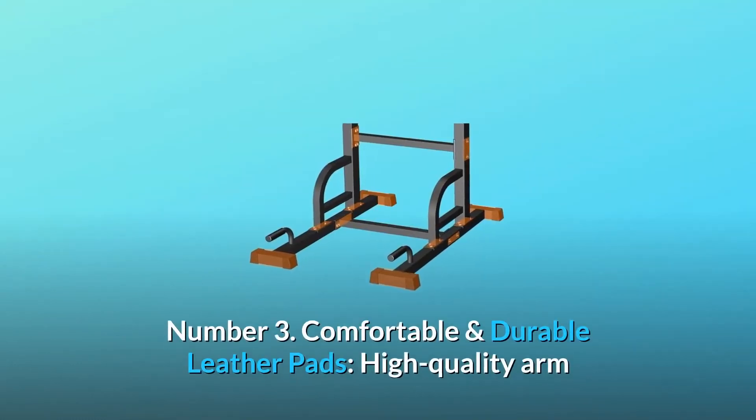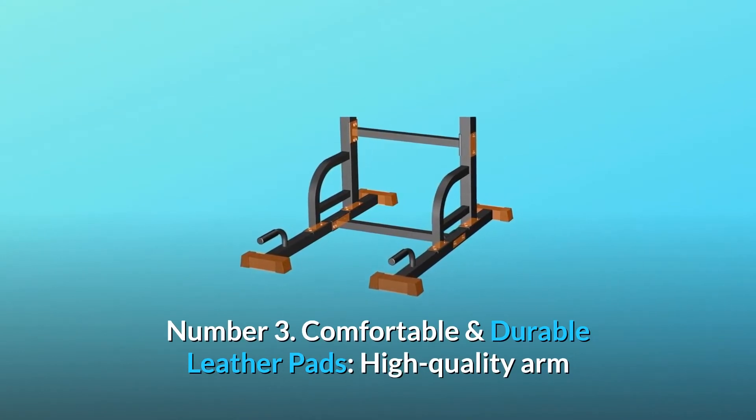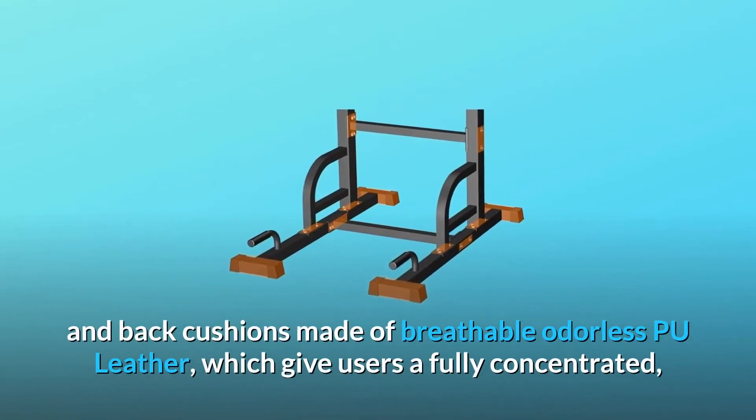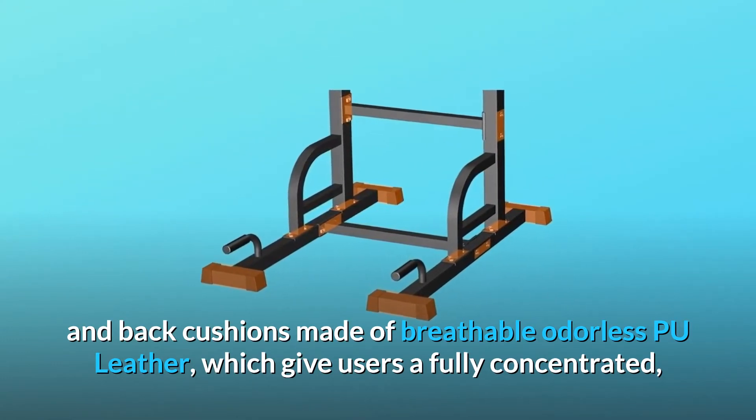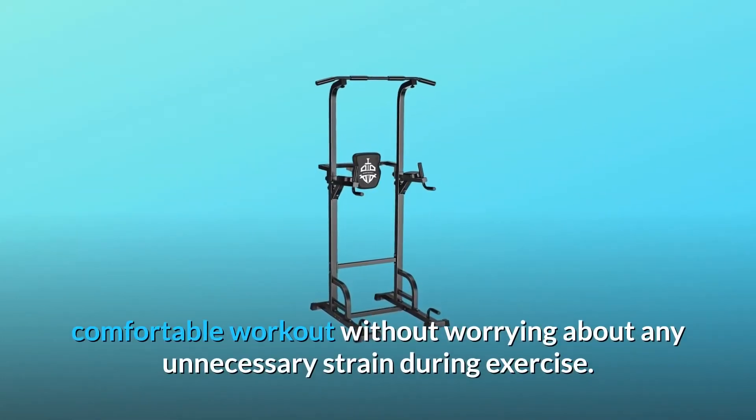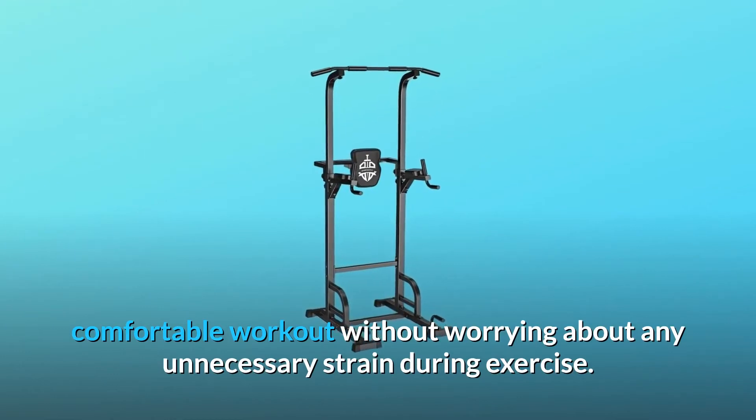Number 3: Comfortable and Durable Leather Pads. High-quality arm and back cushions are made of breathable, odorless PU leather, giving users a fully concentrated, comfortable workout without worrying about any unnecessary strain during exercise.